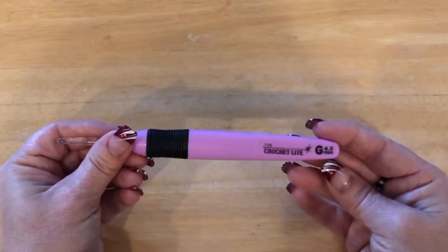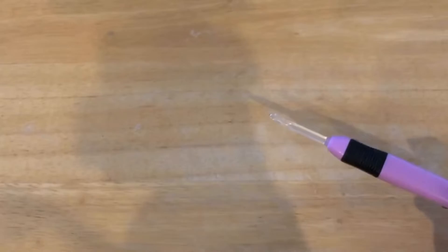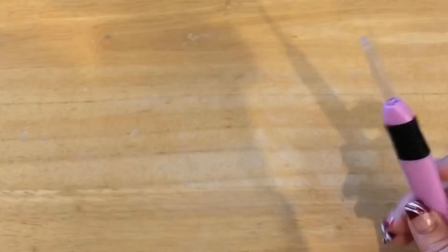You are going to need a 4.5 millimeter crochet hook, scissors, a darning needle, the color red, the color white, and the color black, as well as a scrap amount of light gray. Those are all four-ply worsted weight yarns.